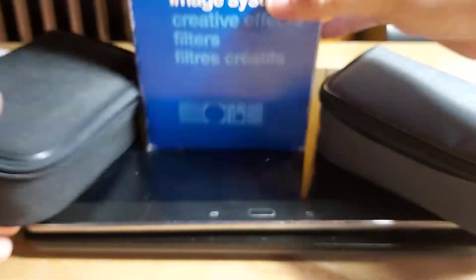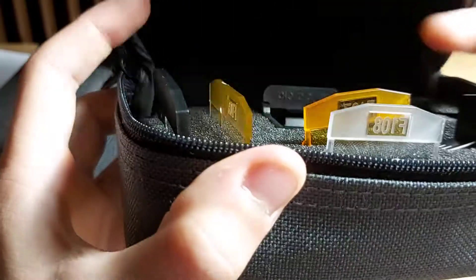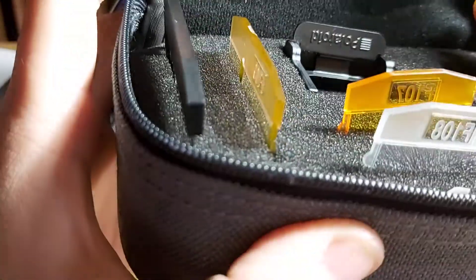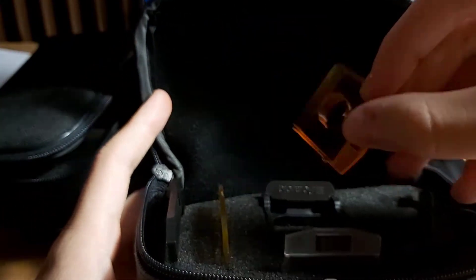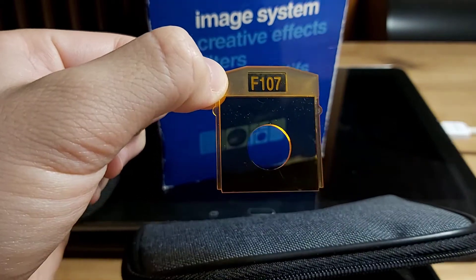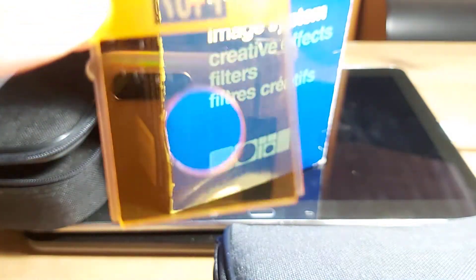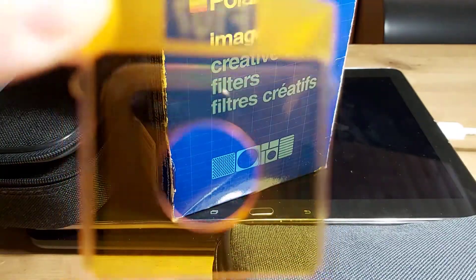Let's continue with the second box. It contains effects from F107 until F111. Let's begin with F107 — it is a filter that makes things warmer except the subject. It's essentially a yellow filter; some might use this as an ND filter, but it's up to you.